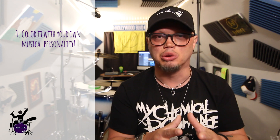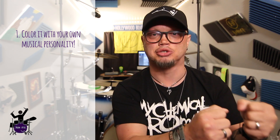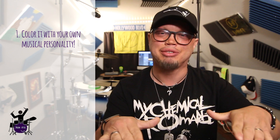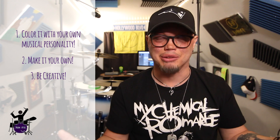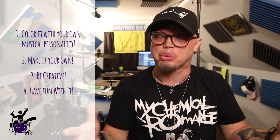When you decide on the song, color it with your own musical personality. Don't just get locked into what the drummer on the original track was playing. Use that as a template, then make it your own — be creative, have some fun with it. But still let the music breathe. You say as much with the spaces in between as you do with the notes.